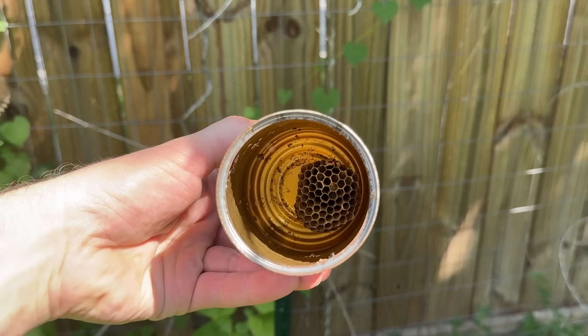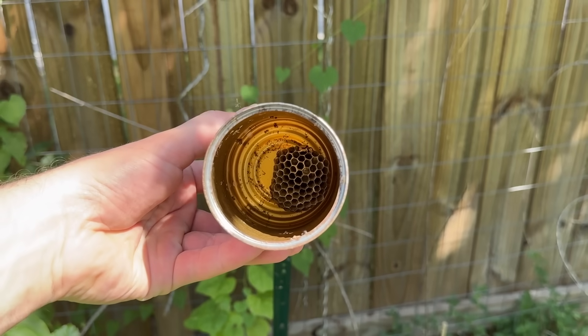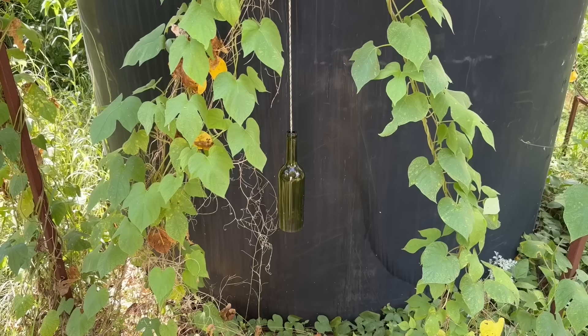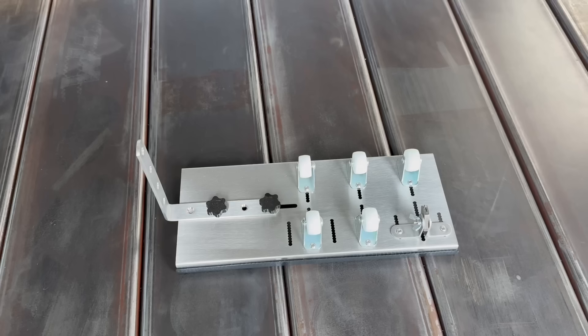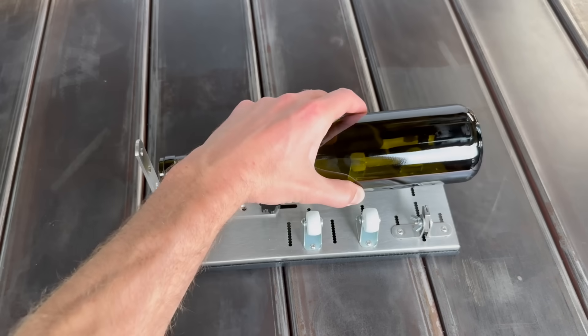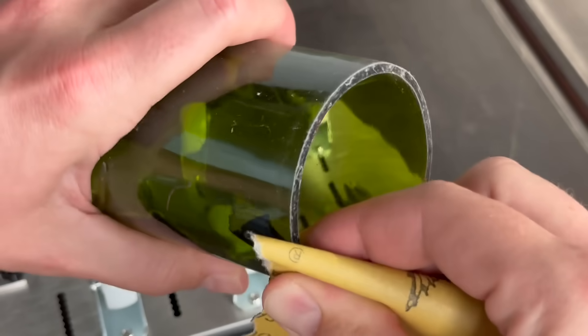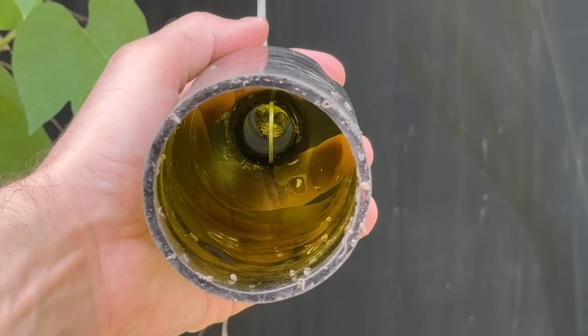There were two downsides though. The first was that the colony was limited in size due to the small diameter of the bean can. The second was this isn't very pretty, and wasps can be rather snobby, so they should be pretty if possible.